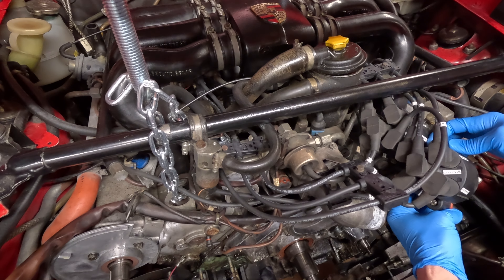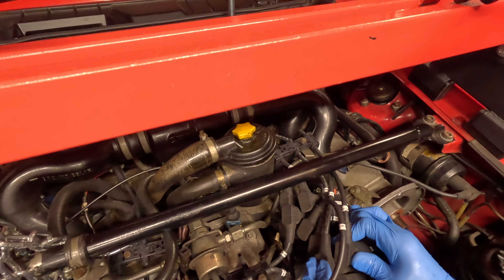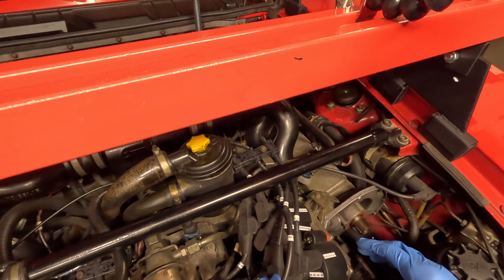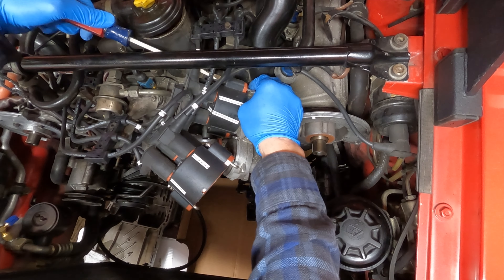Okay, so this is something I've kind of been dreading — having to take this all apart. What I did was I went ahead and labeled everything and then took pictures of it. I wonder if I can just take the cap off. It's not. Interesting.